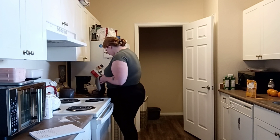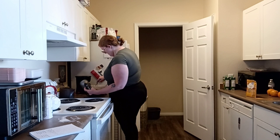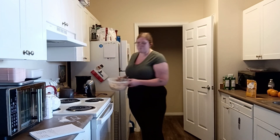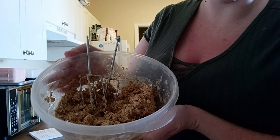Once you are all finished stirring and mixing everything until it is the consistency of mushed bananas — which I will show you what mine looked like — you're going to want to cool it in the fridge for one hour.